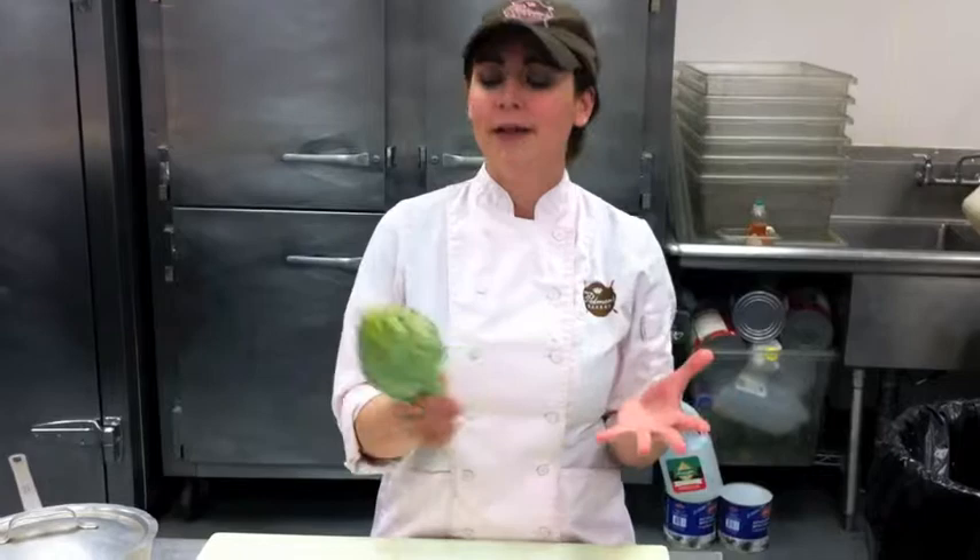Artichokes are one of my favorite vegetables, but they can be a little intimidating to cook. They have these little spikes on the top of them — they're kind of crazy looking. So I'm going to show you how to make artichoke cookery.